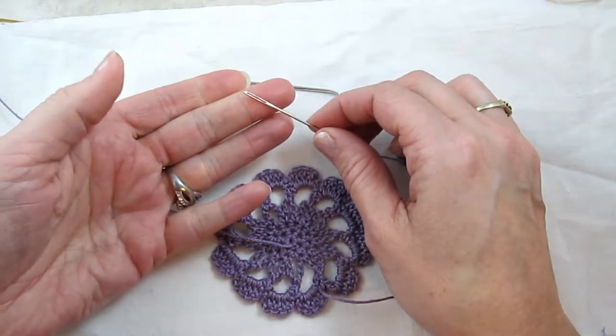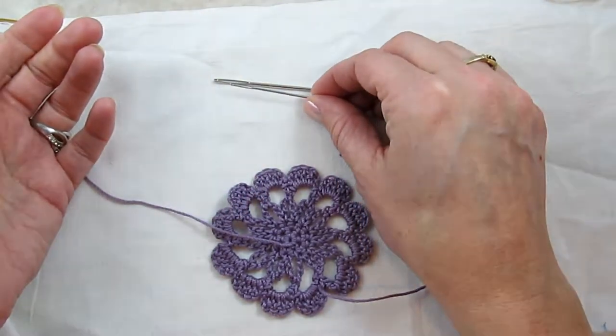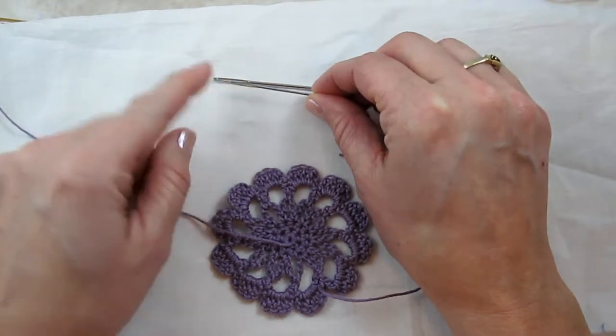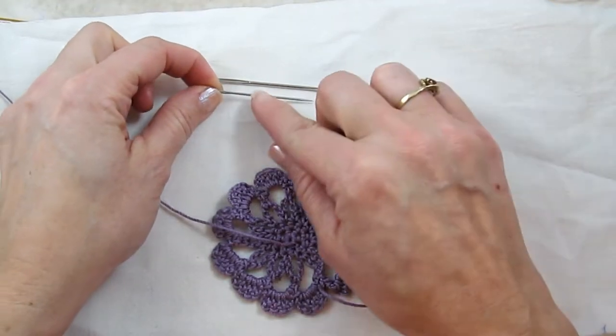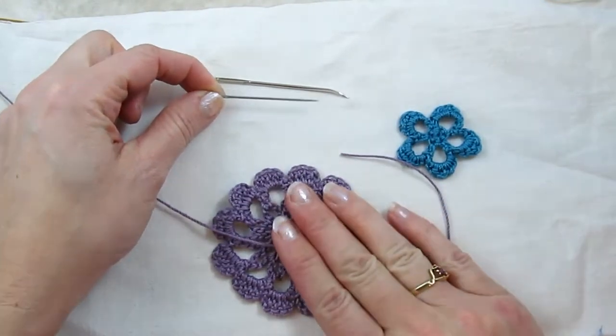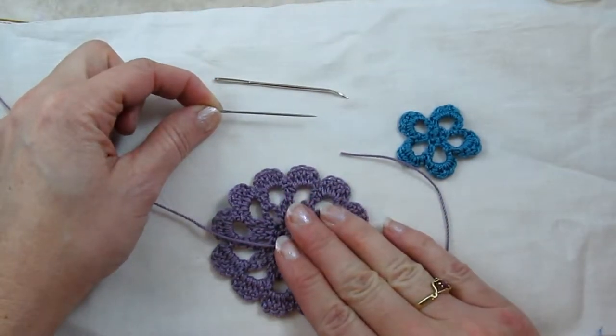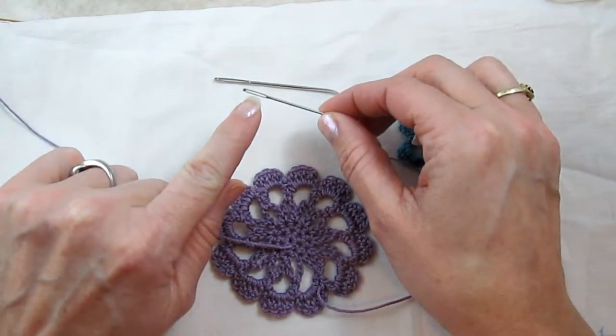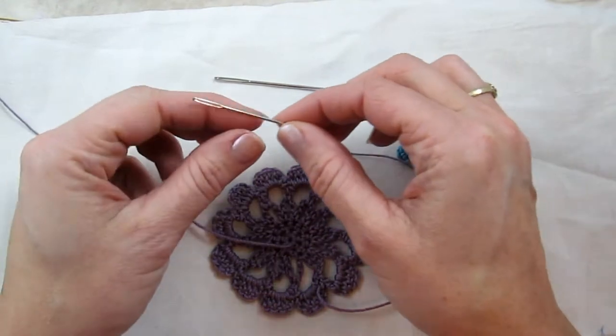I find ones that are slightly smaller as far as the opening of the eye, and they're nowhere near as wide, so that when you weave through you actually don't risk ruining your crochet stitches. Sometimes you can find them in the sewing section under embroidery needles.